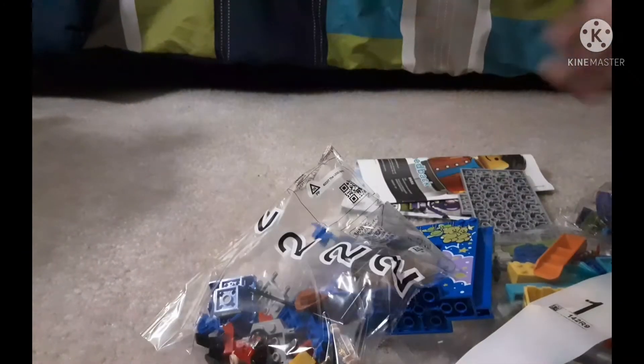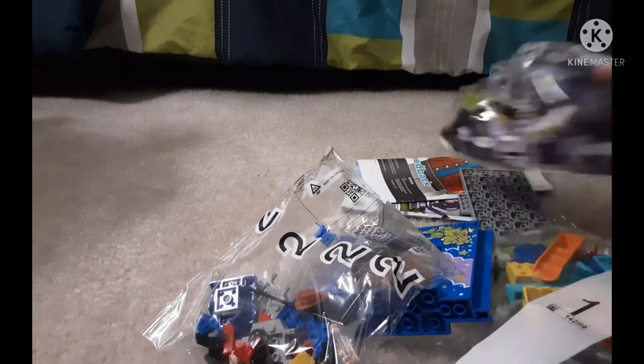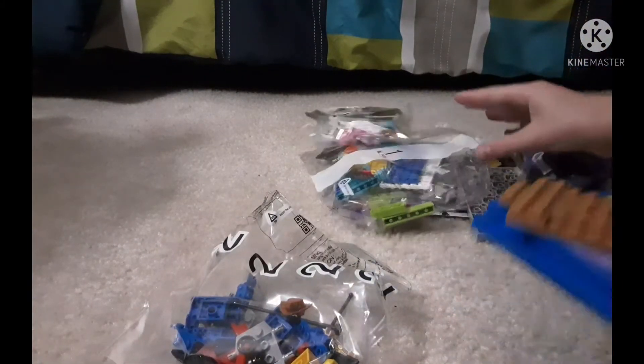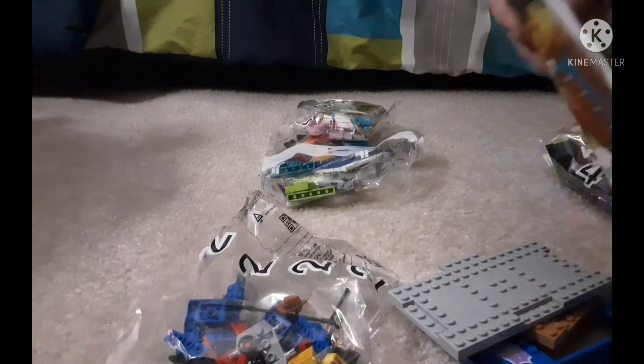Bag two. I always use these bags to stuff in my store. Bag four, bag one, and bag three. And there, of course, there's the figure pieces here that are iconic for a LEGO set. And there's instructions.